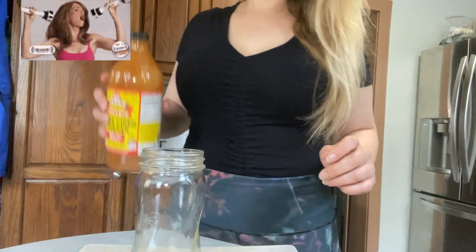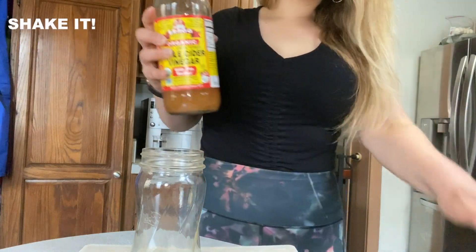So the first thing you're going to do is take a one tablespoon measure, or you can just pour it out if you know what it looks like, but just for the sake of instruction, it's going to be one tablespoon of this.